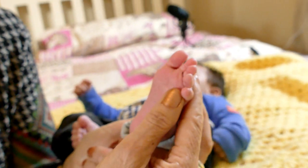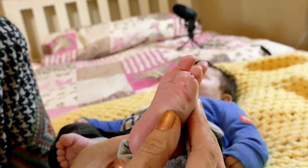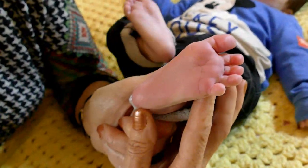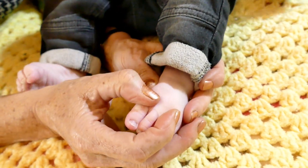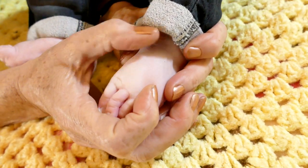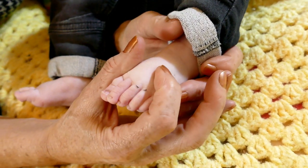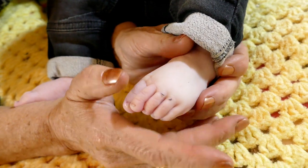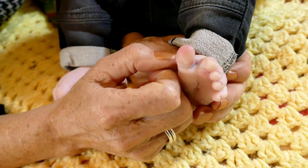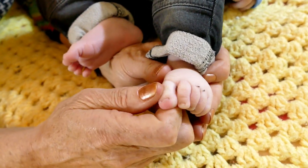This then is the shoulder area, and then we go on down to the elbows and down to the lower limbs. If we go to the top of the foot we have the lymphatics — ideal after your baby's had any kind of cold or anything, to rub the lymphatics to help the body cleanse itself. And if it's snotty and a bit noisy, across the nose there.